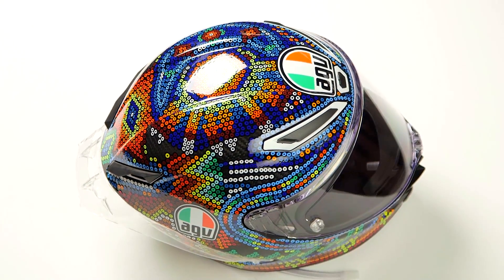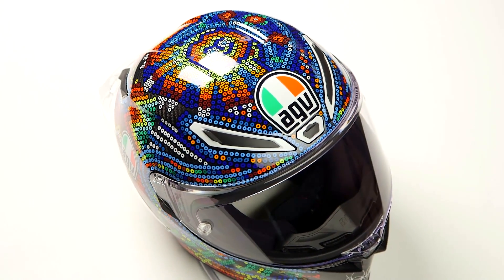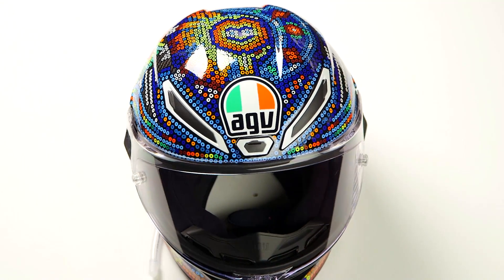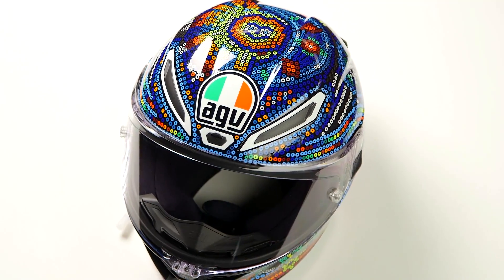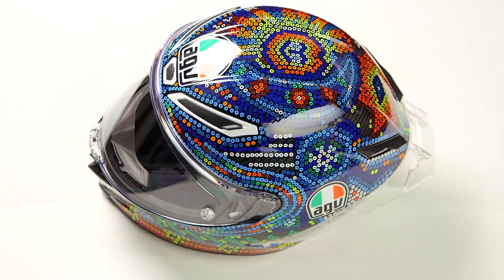This is going to be a Rossi graphic and it is a limited edition. Every year you're going to see a winter graphic coming out from Valentino Rossi — this is the 2018 version. What you're going to see this year is the moon graphic and the sun, but it's going to be done all in a beaded logo.